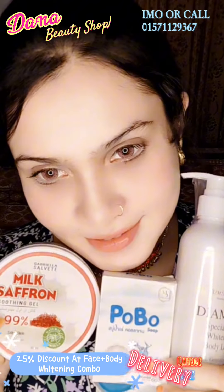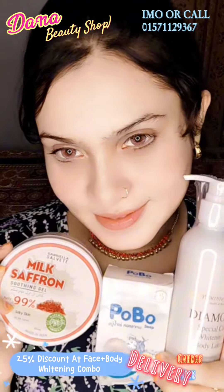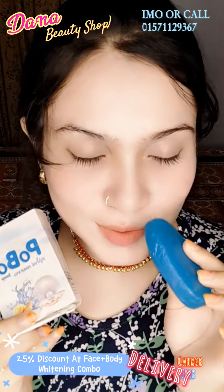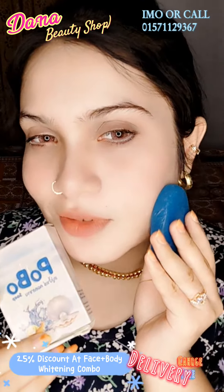Apura, if you want to make face and body action, you will have 35% discounted plus delivery charge free to give you a face plus body whitening combo. In the first place, you will be able to make a whole whitening soap, so you have to apply the face and body to this total combo.